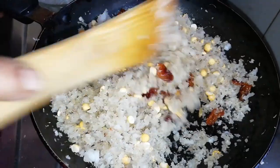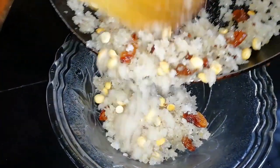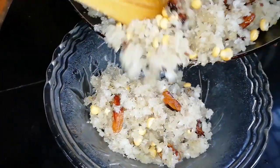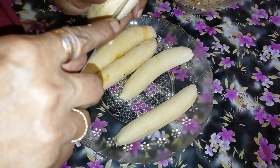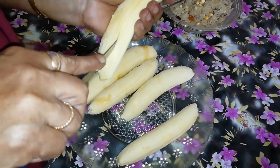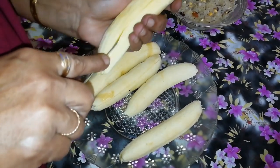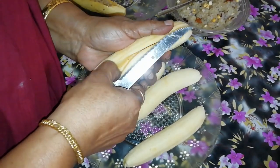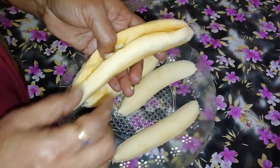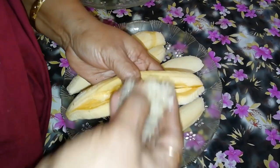I am gonna cook it in the pan. I have to cook it in a bowl. If you want to cook in 5 minutes, it is also cooking for 5 minutes.